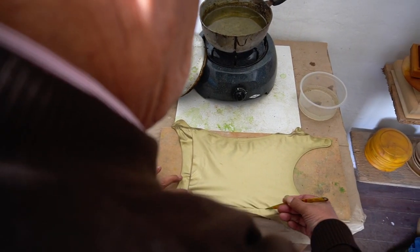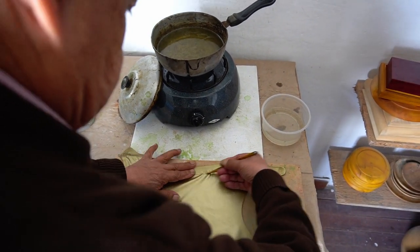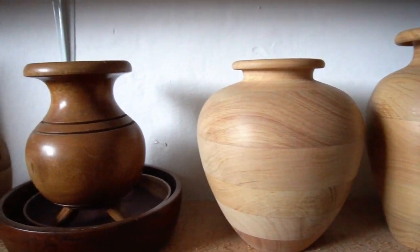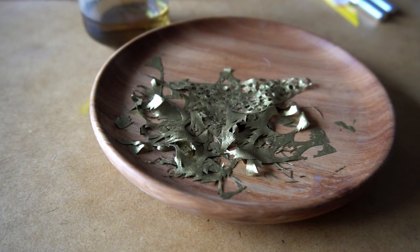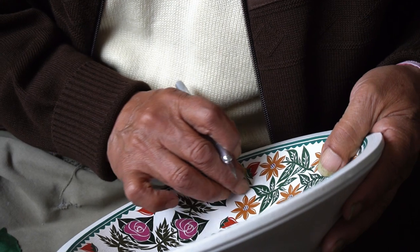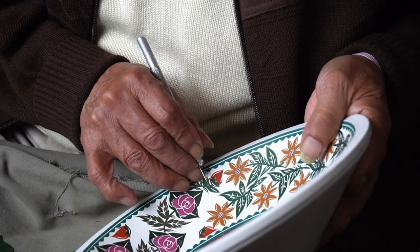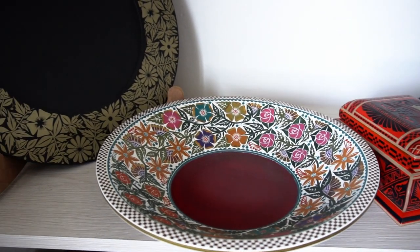Once the sheets are ready, the artisan must select a form. At the heart of each piece is a wood carving — these come from local woodworkers and can be anything from bowls to chests to sculptures. To decorate these, the barnizador carefully cuts out patterns from his sheets of Mopa Mopa and arranges them on the wood, pressing them down to hold them. The design only exists in the mind of the artist; it is not sketched out ahead of time, though complex scenes must be planned out carefully.